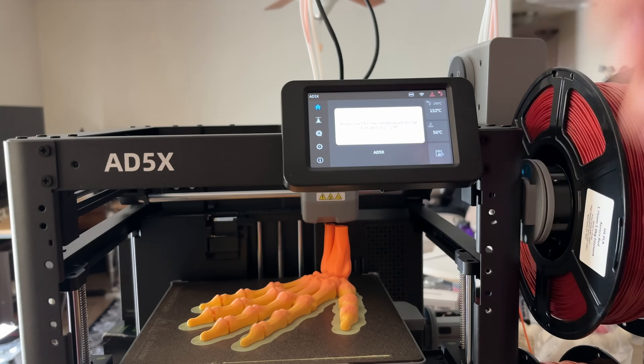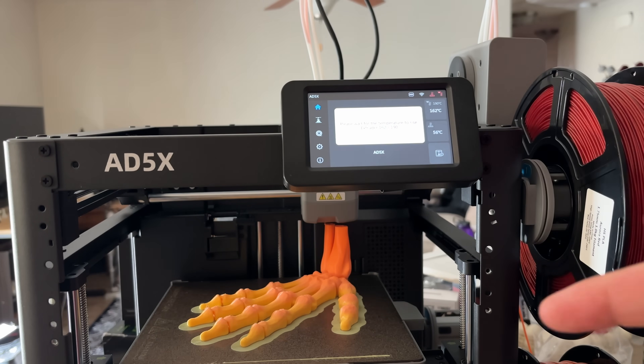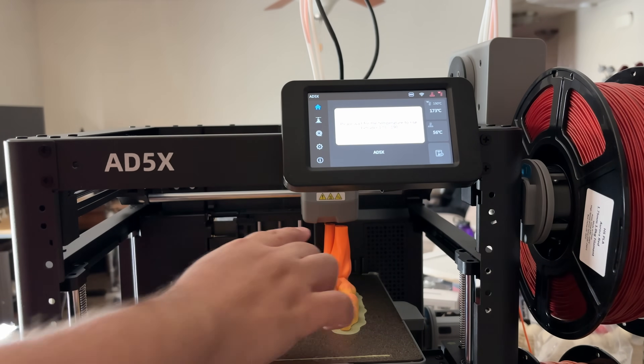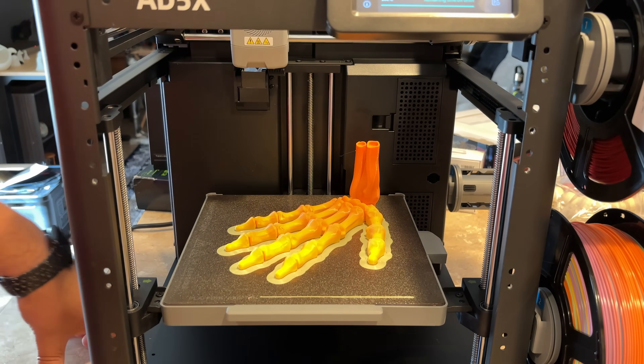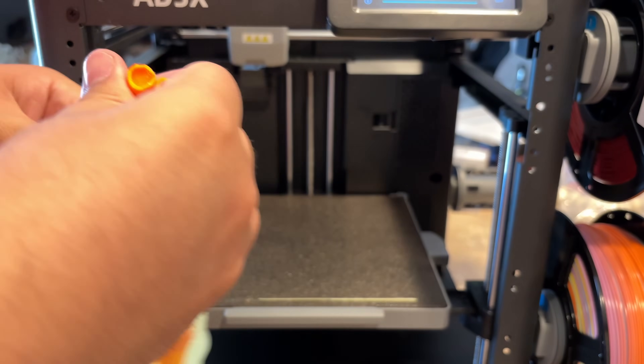I didn't plan this, but power just went out for about one second — enough to trip the printer. I am trying the resume. The temperature is pretty much there and we're almost done anyway, so if anything happens it won't be too major. It did recover from the power outage fine. Again, it was only out for a second or two.